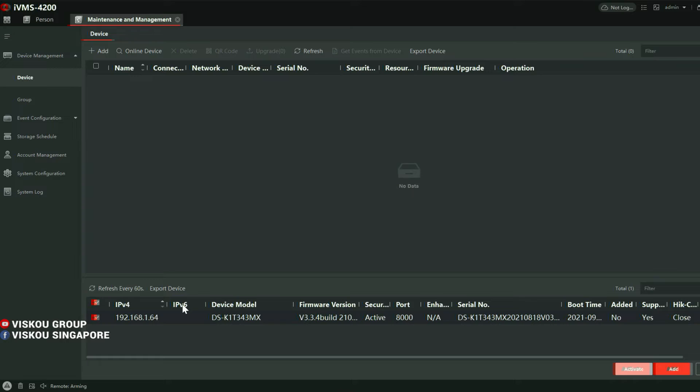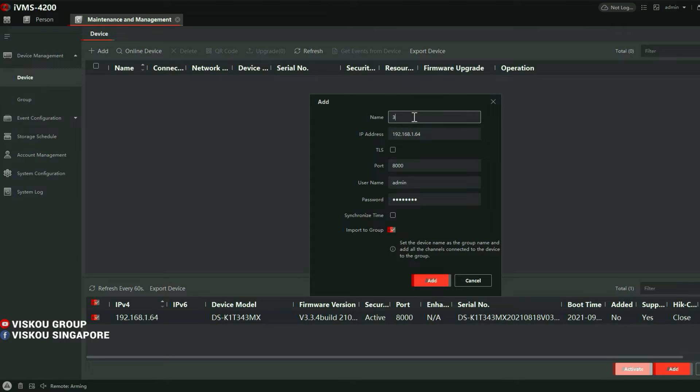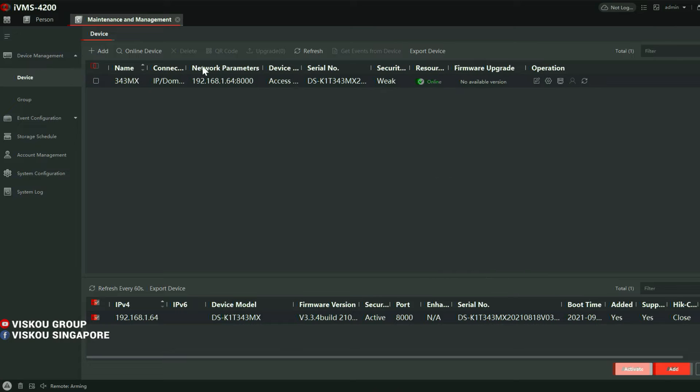This is the HitVision software. I can already see that the device is online and working with my PC. Click Add, put in a name for the device, enter the username and password, then click Add. Once added online, your PC and the terminal are connected successfully.